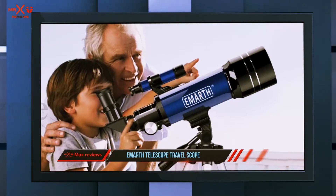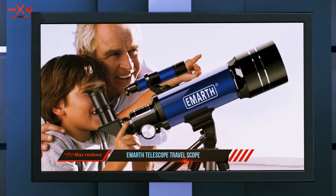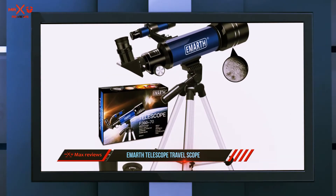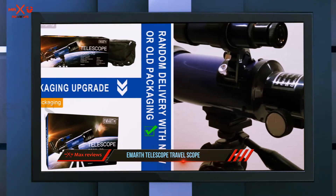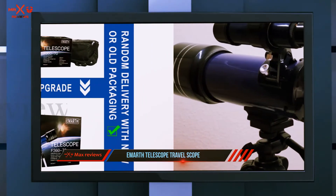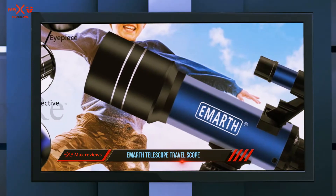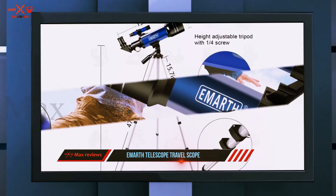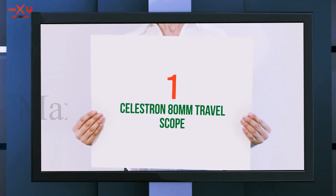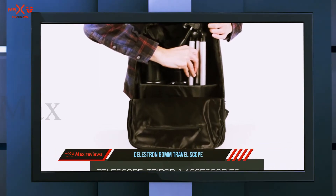Coming in at number two, the Emarth Telescope Travel Scope. Reflector telescopes use two mirrors set at angles within the telescope and one lens instead of two. Mirror one is concave and reflects the light to a focal point on mirror two. Reflector telescopes are better for looking at distant objects than refractor telescopes; however, they are not great for viewing closer objects, so they're not ideal for looking at objects on earth.